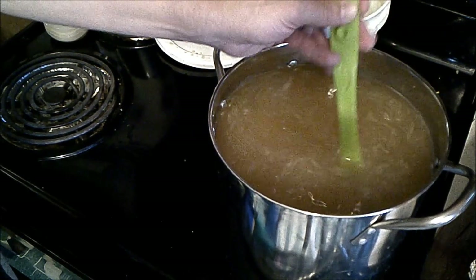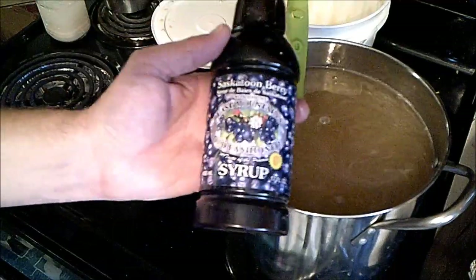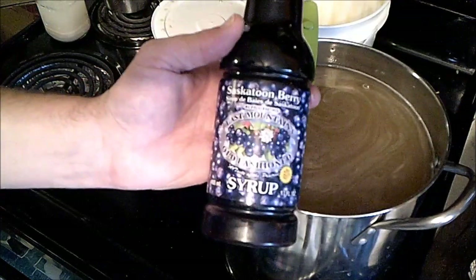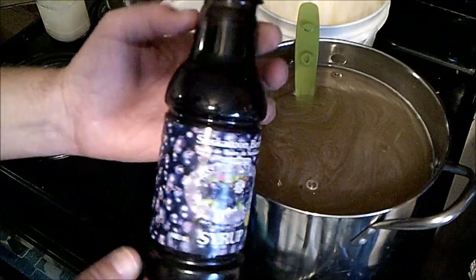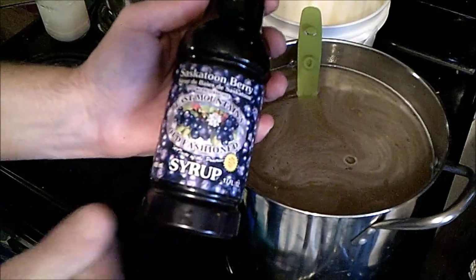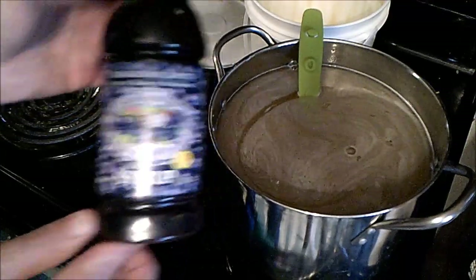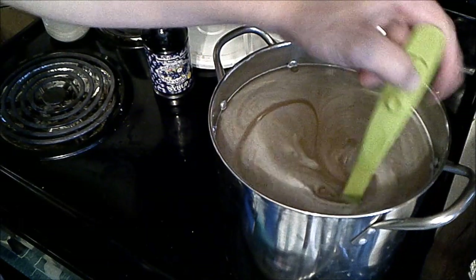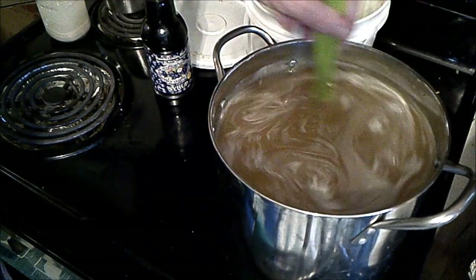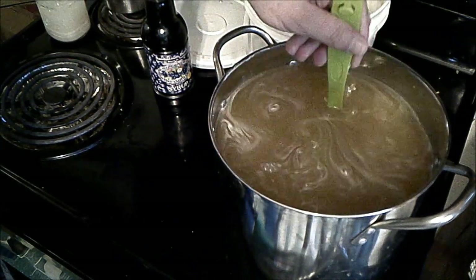I've got some Saskatoon Berry Syrup — I'll show you that really quick. This is from, no surprise, a little company in Saskatchewan. No artificial colors, flavors, or preservatives. Hopefully this won't mess with everything too bad. It should give me a little tiny hint of Saskatoon Berry, considering we're looking at a four to five gallon brew here. Shouldn't be too overpowering, and even if it is, I like Saskatoon Berries, so not really a problem.